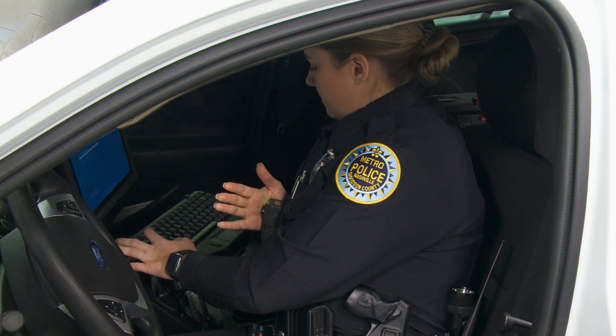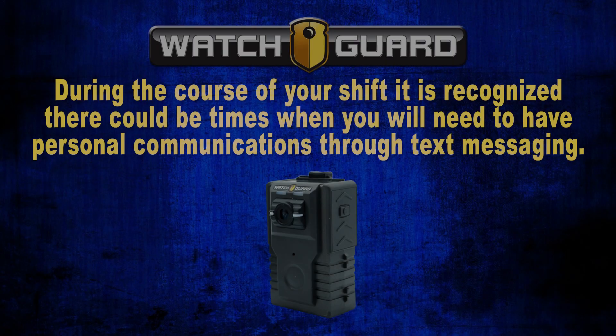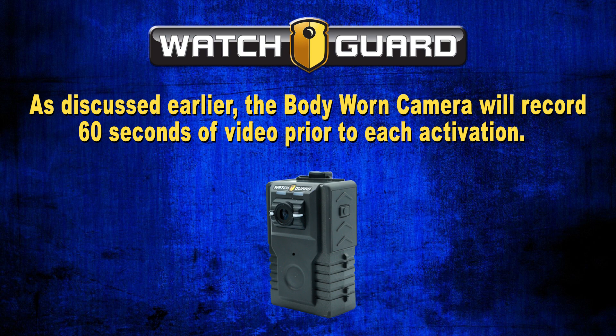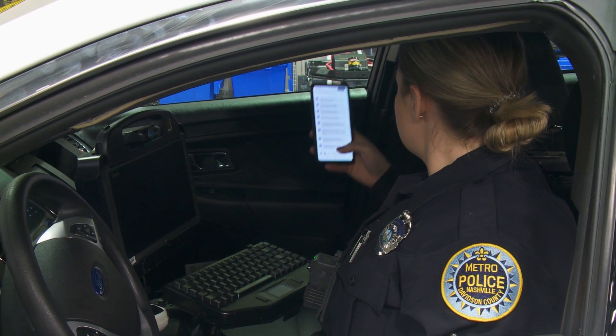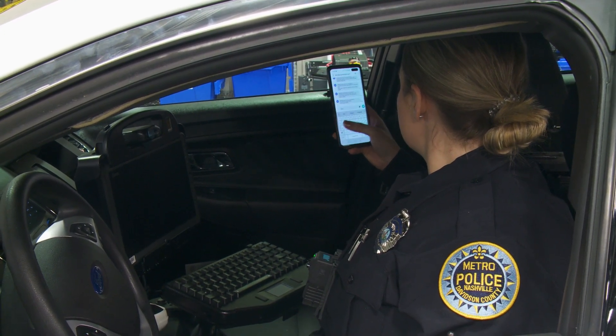Do not cover the entire camera lens as this could affect the camera picture. During the course of your shift, there could be times when you need to have personal communications through text messaging. As discussed earlier, the body-worn camera will record 30 seconds of video prior to each activation, so even when you have not activated the camera, it is recommended not to conduct personal communications in front of the camera. The solution is to hold the phone above or to the side of the body-worn camera's viewing angle while reading or typing messages.